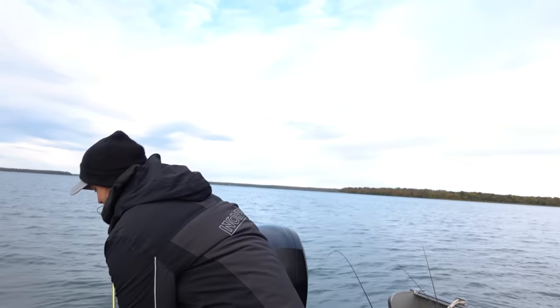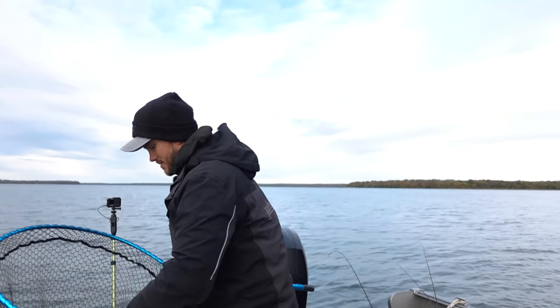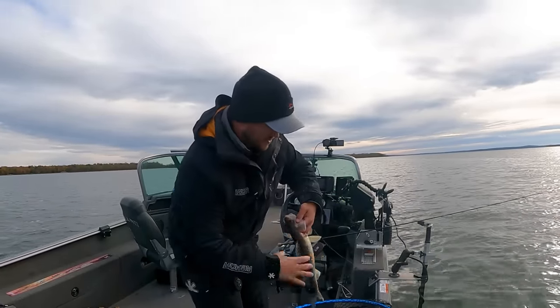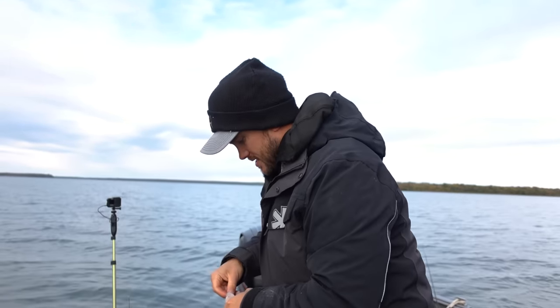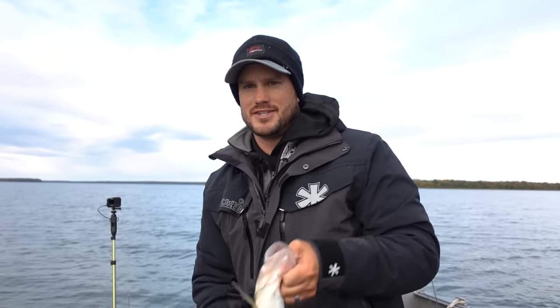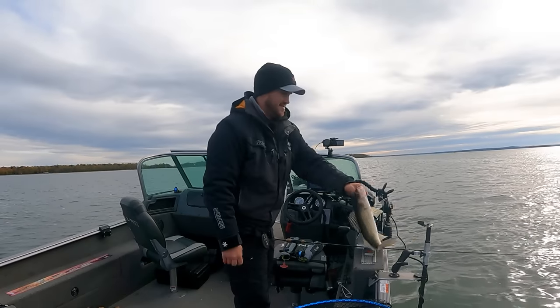Down here in shallow water like this — about ten feet — it does not take long for these fish to show up. I've tried putting on my chest cam but by the time the fish are to the boat I don't really have time to turn it on. There we go — just chomped it. It's a fun bite, this shallow jig bite in the fall.